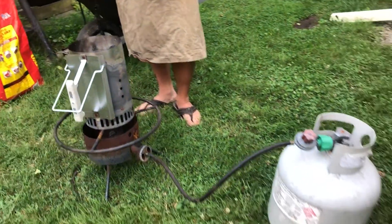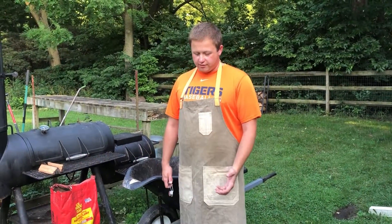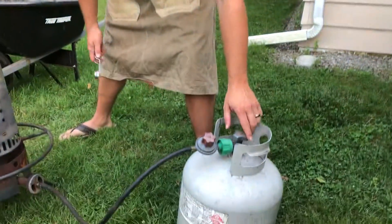These chimneys are actually designed to put a couple wads of newspaper in there, and that works great. But I'm lazy and I have a deep fryer burner, so this works better. We just light the deep fryer burner right underneath there.